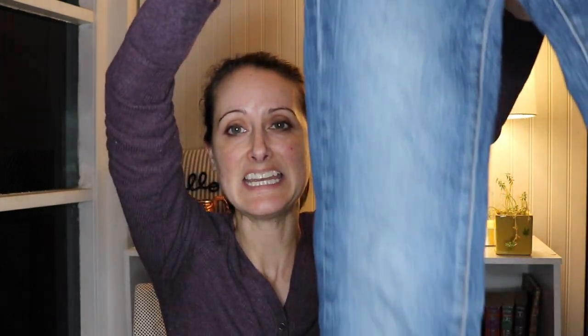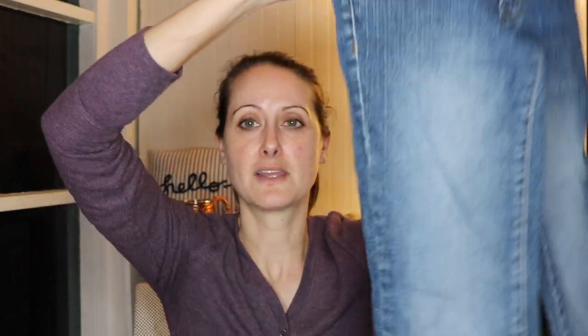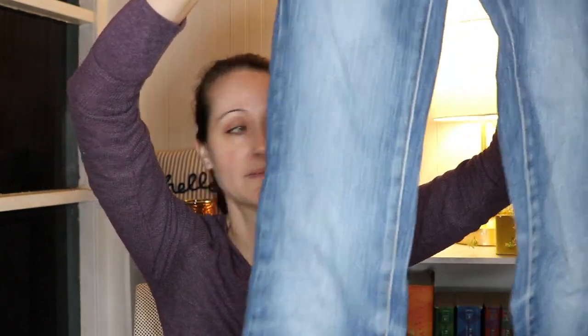The fourth pair is Seal jeans — not a great brand. These are a size zero shorts, so tiny little jeans. They look like they're straight leg, kind of a medium wash. Not bad — I'll list them and see if I can make a couple dollars on them.